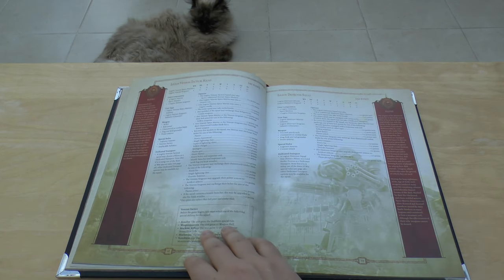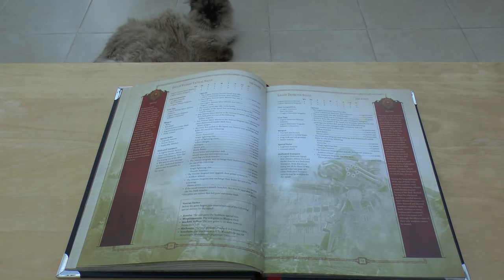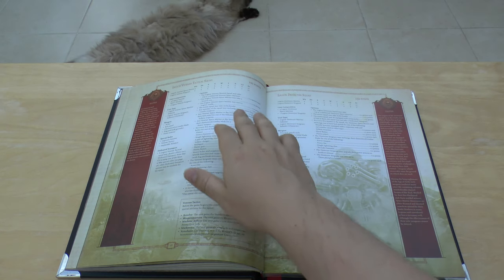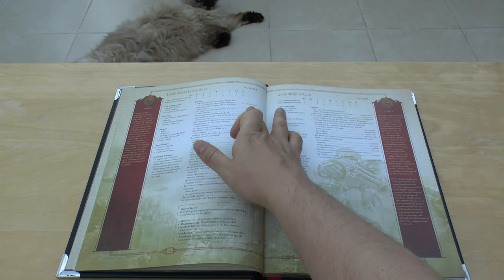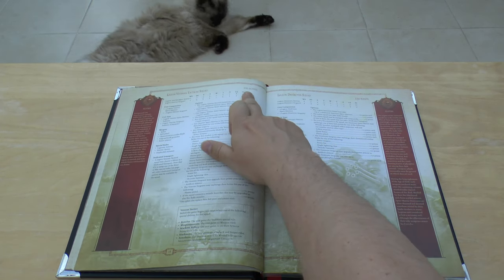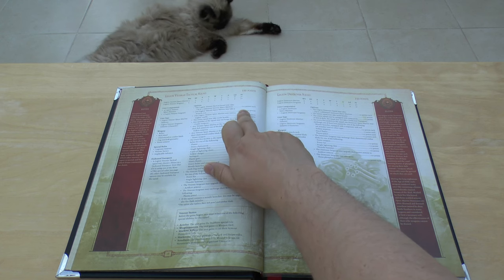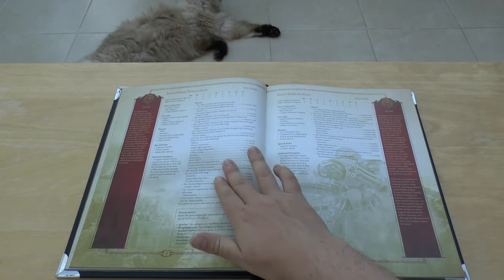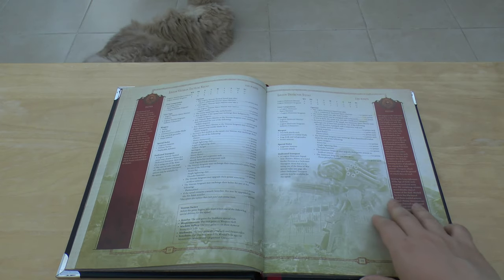Then we're into Elites, and you've got the Legion Veteran Tactical Squad at 100 points — they used to be 125. Veteran Marines are now 12 points each instead of 15, a minus three points each due to that reduction in base price. They've also got the additional weapons that they had from the FAQ. Then there's the Destroyer Squad — exactly the same — and the Terminator Squad — exactly the same, no difference.